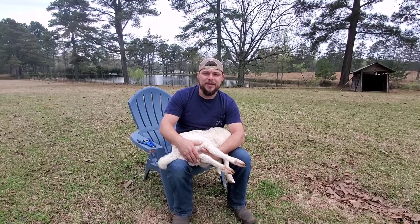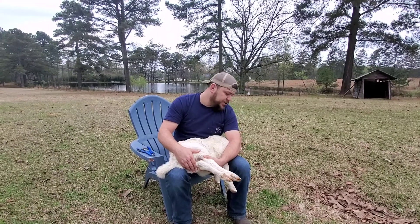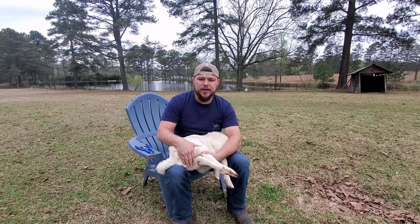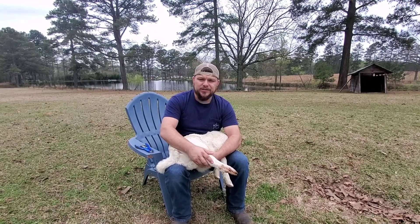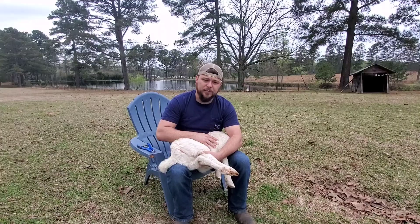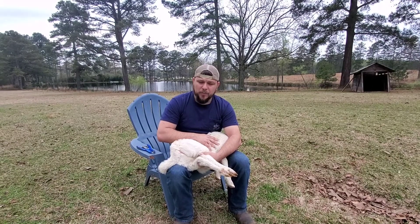Hey y'all, this is Kevin with Lazy Pond Farm. Today I'm going to show you guys how to band a sheep. This guy here is coming up on eight weeks old. You're not supposed to band them past eight weeks without a little bit of pain medicine. We usually let ours go seven to eight weeks — they seem to grow better if they haven't been banded, so we let them go until they're almost weaned and then we'll band them.